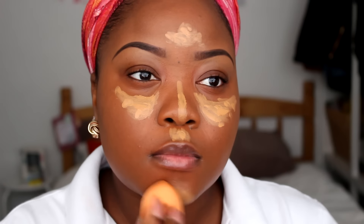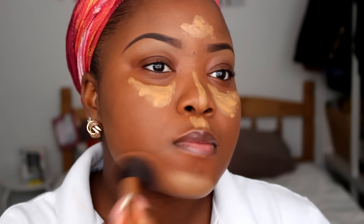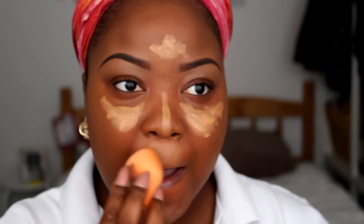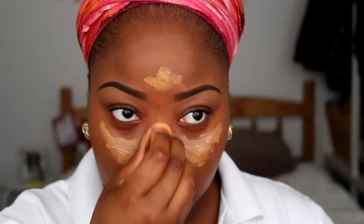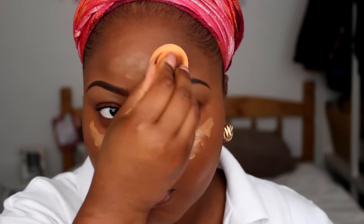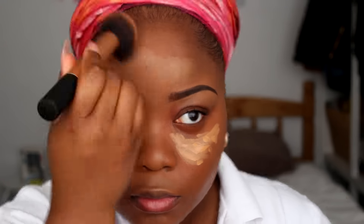Now I'm buffing and blending everything out properly with my Real Techniques miracle sponge. You don't want that harsh line, so I go over the edges with my foundation brush to make everything seamlessly blended — that effortless look is what I'm going for with this whole tutorial. You're gonna see me doing a lot of blending in this video.